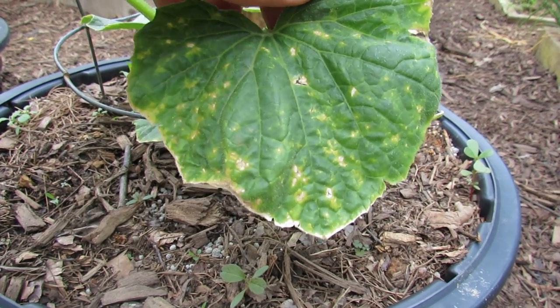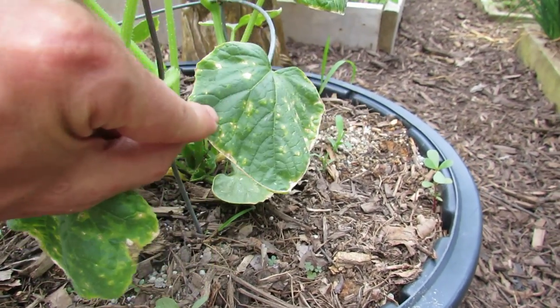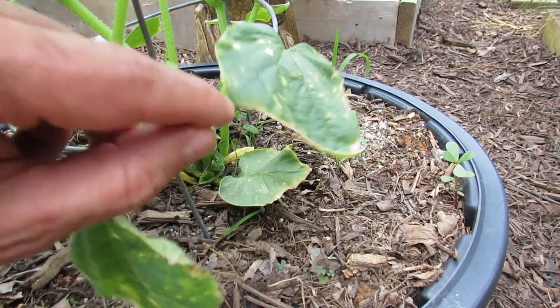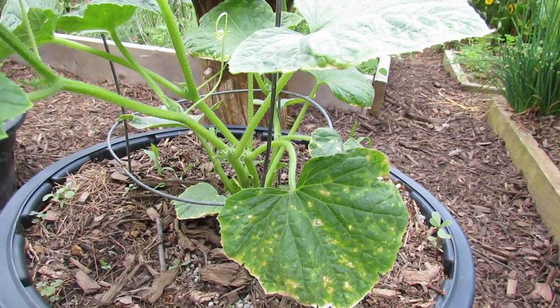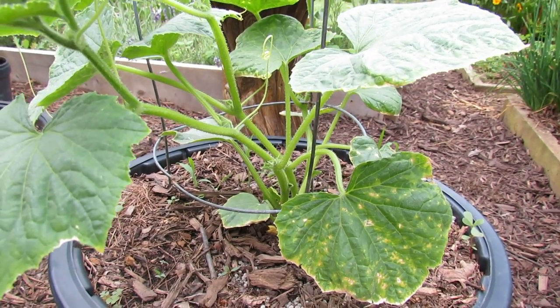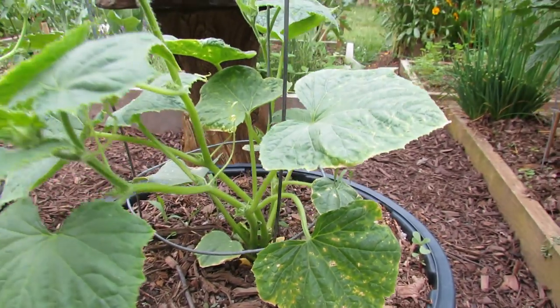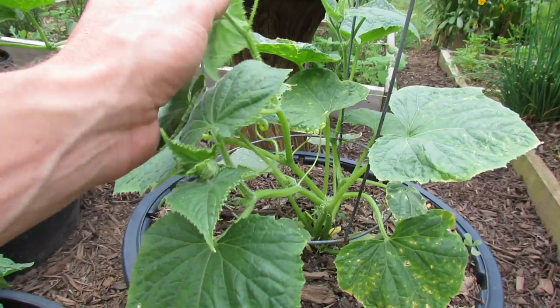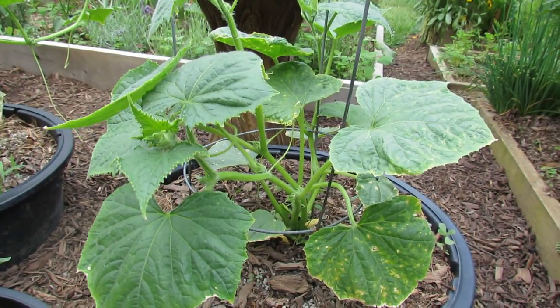This is a video of the damage that soft-bodied insects, usually spider mites, can cause on your cucumber leaves. These have been treated — I sprayed neem oil on them about three days ago, and I recommend neem oil. Neem oil is really effective against soft-bodied and chewing insects. I also recommend using neem oil regularly on your cucumber plants to prevent an infestation.